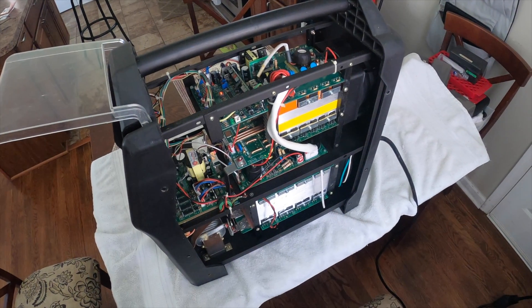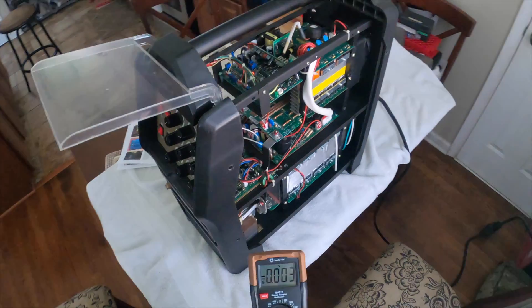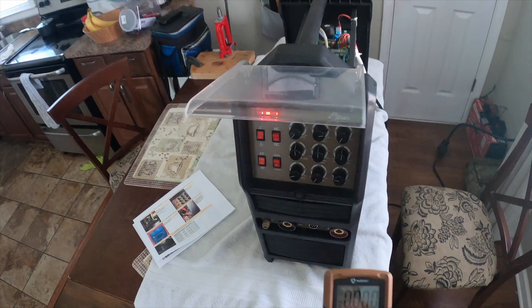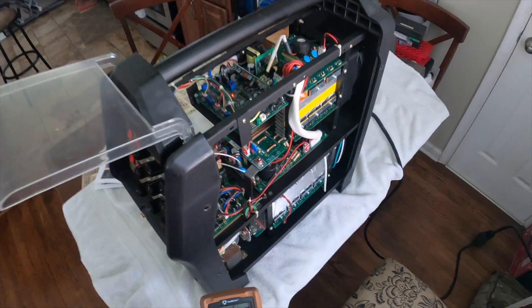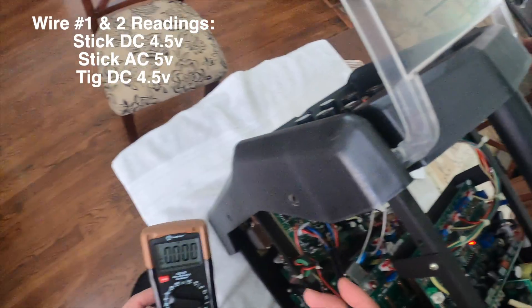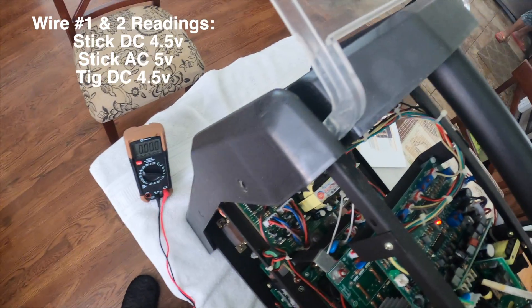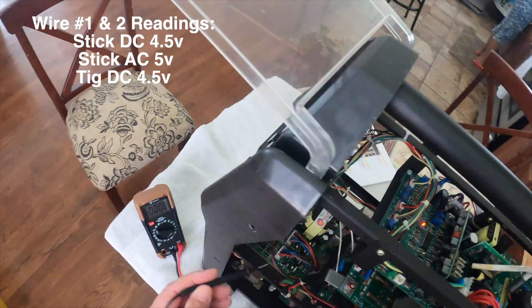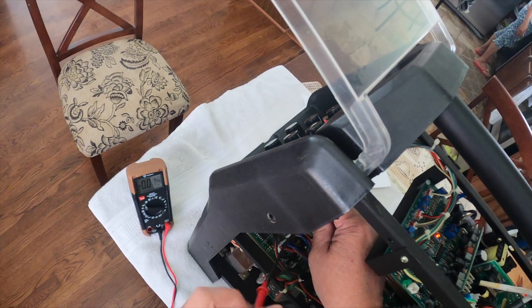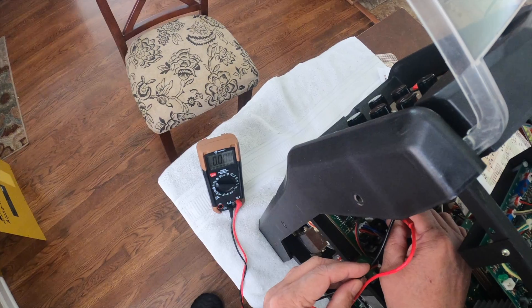On to the next test which is the driver board — this board right here. I'm supposed to put this on 2T stick and DC and check wire connectors one and two, which are part of these eight wires I need to check in pairs. The reading on pins one and two is supposed to be between 4.5 and 5.5 volts. Checking now — no reading.